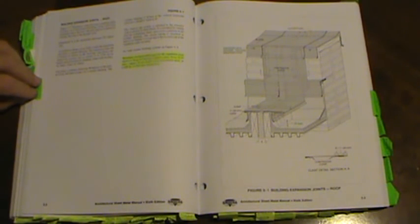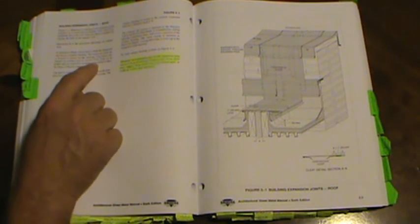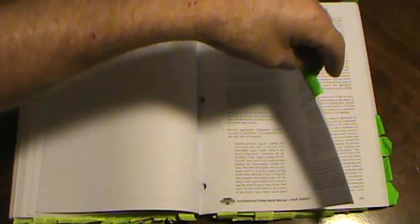Building expansion joints on pages 5.2 and 5.3: the expansion joint cap is formed in sections not to exceed 12 feet. The text also gives the metal sizes you can use for a building expansion joint. On page 6.14, standing seam roofs are recommended for roofs with a slope of one inch per foot or greater. Slopes of three inches per foot or less are deemed below pitch; medium pitches are those over three and up through six inches per foot.